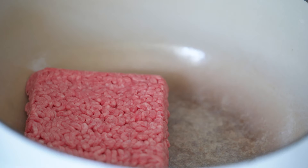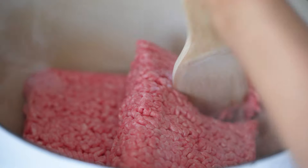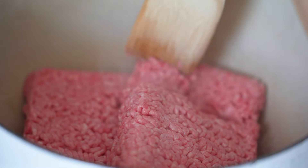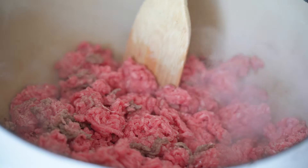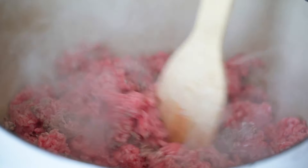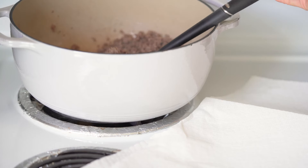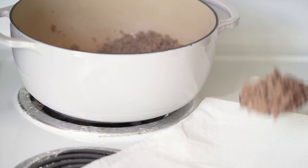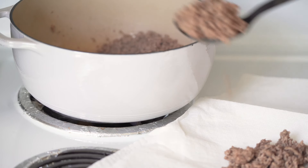Here I've heated up a pot over medium heat and I'm adding the ground beef. I'm going to break apart the ground beef and brown it until it's cooked through. Then I'm going to transfer the ground beef to a paper towel lined plate to drain and leave about two tablespoons of grease in the pot.